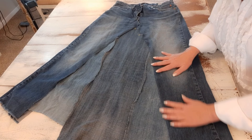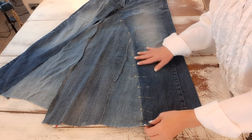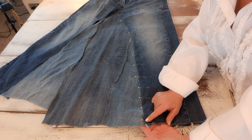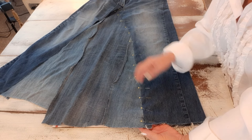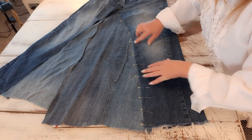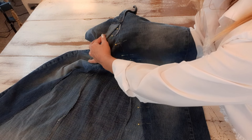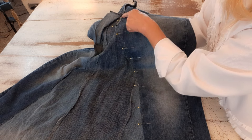I have this one side all pinned. I'll take it to my sewing machine, put the bottom end in first, and double stitch using a small straight stitch, staying close to that edge, sewing the pant leg onto the panel. When I get up to that flap I'll continue sewing underneath it, getting as close as I can to the zipper area.